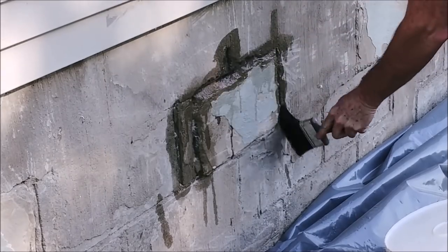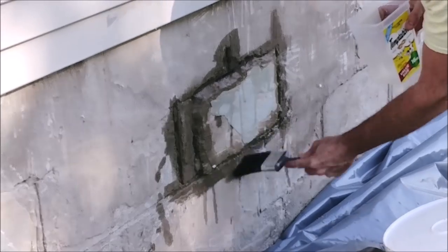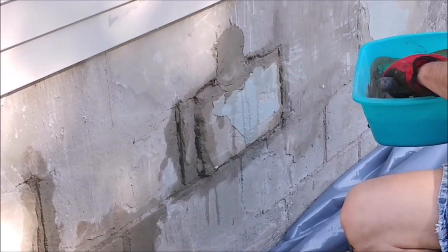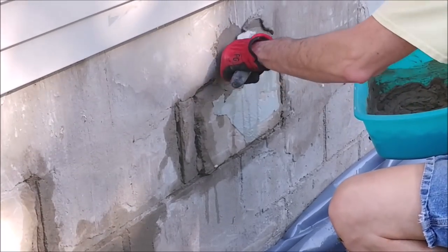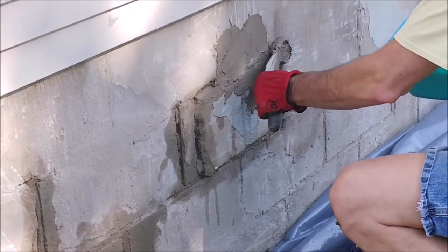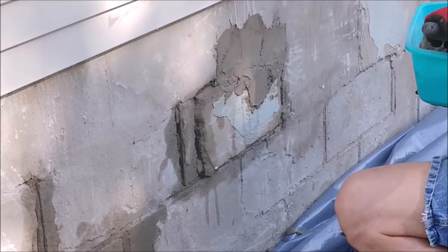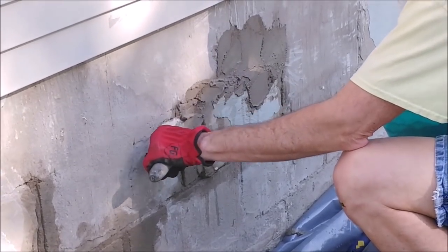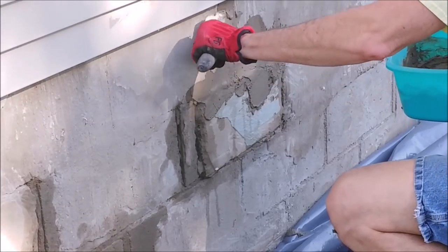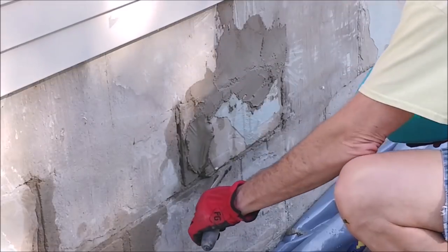Next thing we had to do was repairs. As part of the chipping process, we discovered some voids in the block, some places where the mortar between the blocks came out, some cracks, so we had to repair that. I just took a brush with some water and wet the patches because I wanted to make sure that the cement could cure and dry before the dry block around it leached out all the water. This is just some Mason's mix that I mixed up to about the consistency of peanut butter, and then I just took my trowel and worked it into all the voids.